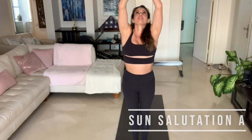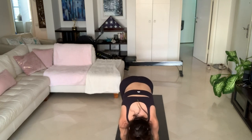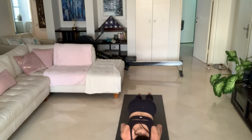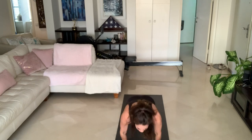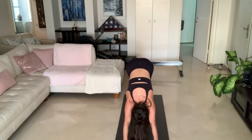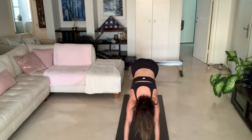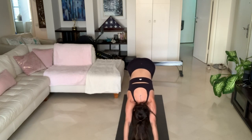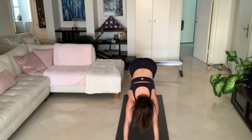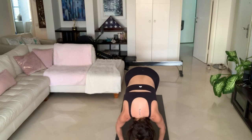Inhale, arms come up. Exhale, Uttanasana, forward fold. Inhale, halfway lift. Exhale, jump or step back into your Chaturanga Dandasana. Inhale, upward facing dog. Exhale, downward facing dog. Five breaths here — one, try to get those heels touching the mat; if it can't happen that's okay, bend your knees if that feels better; two, all four corners of your palms are really digging into the mat; three, hips to the ceiling; four, five. Look forward, jump or step to the front of your mat. Inhale, halfway lift. Exhale, Uttanasana, forward fold. Inhale, arms come up. And on the exhale, Samasthiti.